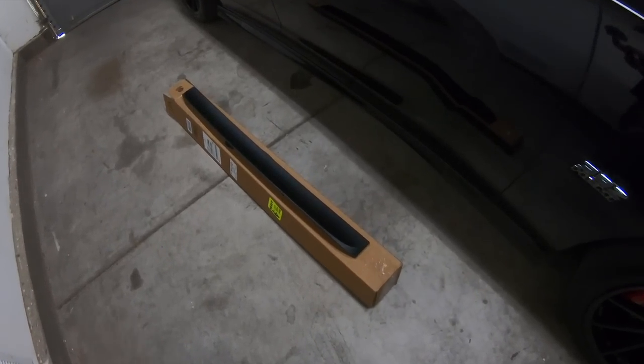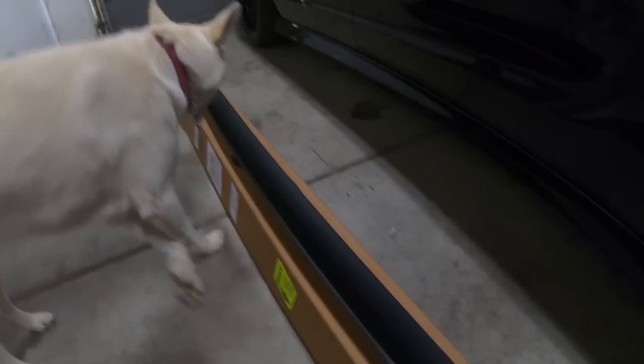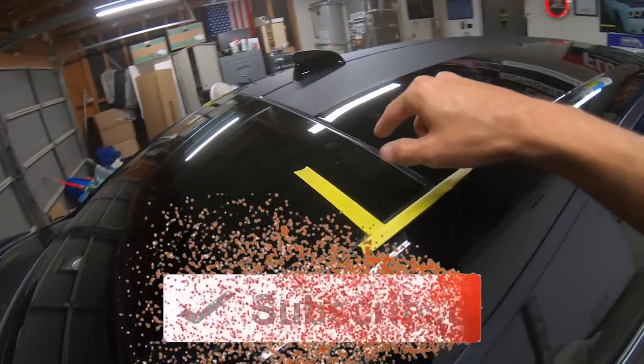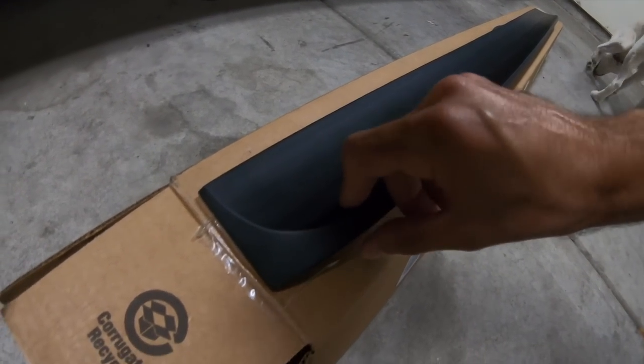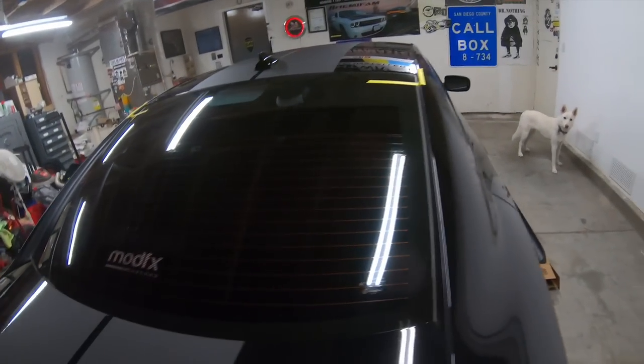So this is the Spoiler King 380R — I believe for the Chargers 2015 and up. This is basically a rear deck spoiler that goes on the rear windshield right here. All it is is some double-sided tape at the bottom that sticks on to the glass, and this almost feels just like a big chunk of rubber. There is some flex to it.